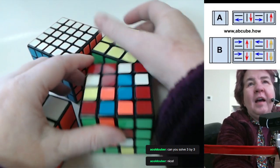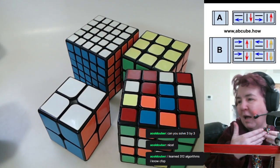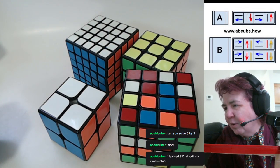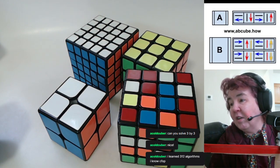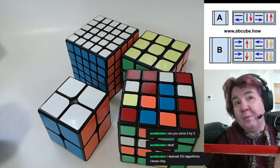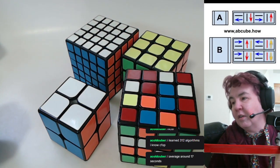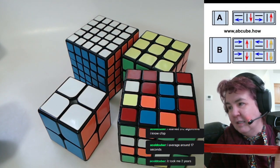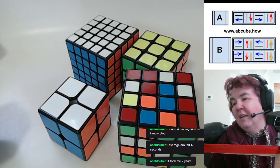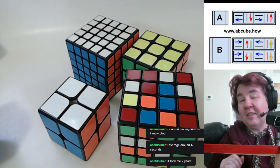That way you don't have that mental block — you haven't learned 312 algorithms, you don't know CFOP. This is a new way to solve. When I teach people, inside of two hours I've taught them how to solve every complexity Rubik's cube from the two by two up through whatever cube they want. You average about 17 seconds — how long did it take you to get sub a minute? Two years?